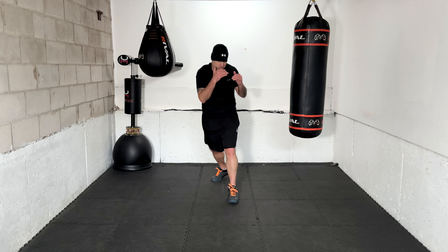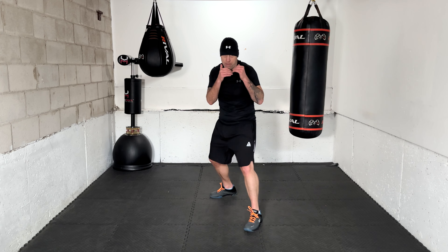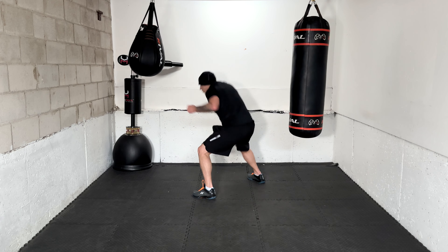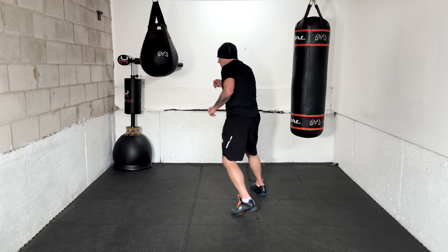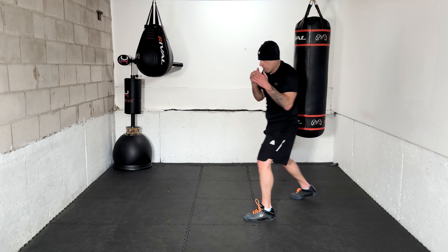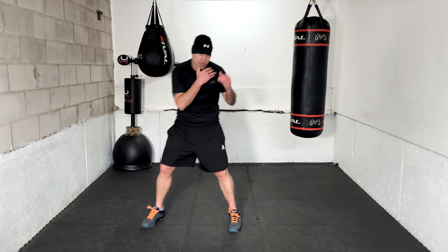Next one, ready — 1-2 with two ducks. That's it, clean. 1-2 with two ducks. Punch smooth, fast, looking forward. 2-3 with two ducks. 2-3 with two ducks. Next — slip counter. And again — slip counter. Slip counter. And a fourth one — slip counter.